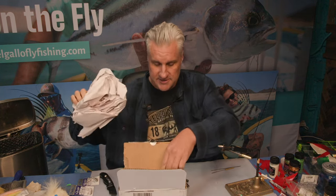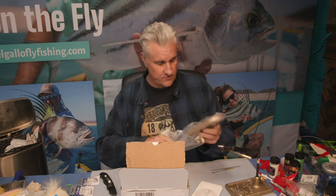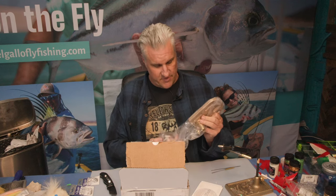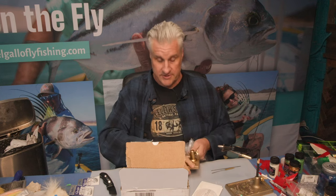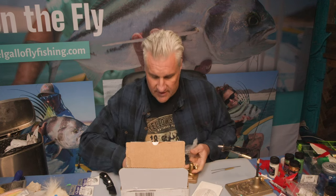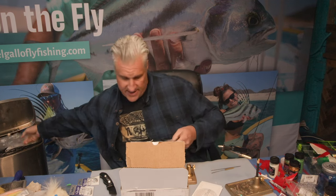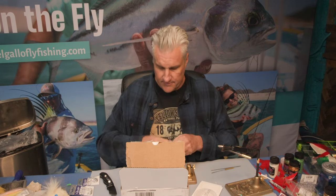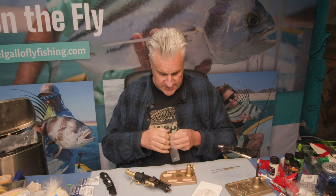Everything's packed up really nicely. With Regal vises in the past, they make a great product — they really do — and they've got a lifetime warranty on their jaws. Although I have called about problems in the past and they kind of dismissed me a little bit, which irritated me.